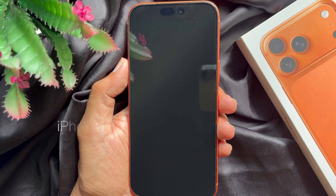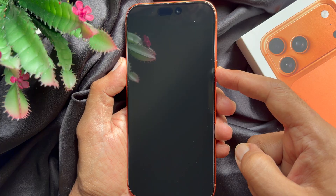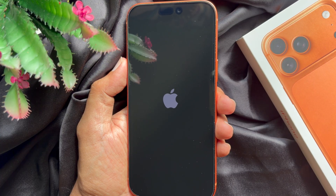First, power on your iPhone 17 Pro Max. Long press on the power button until you see the Apple logo on the screen. Release your finger when the Apple logo appears.